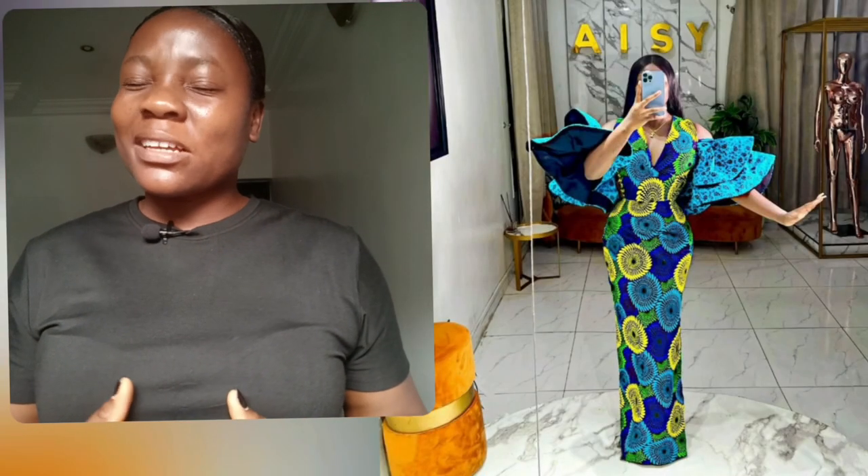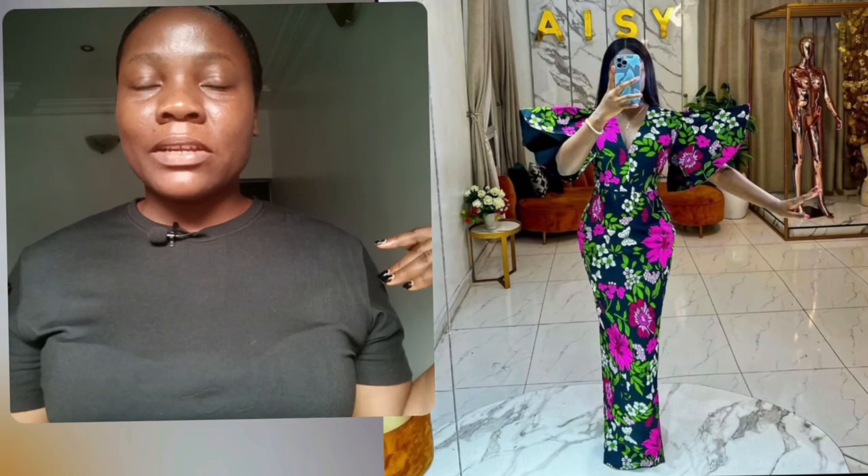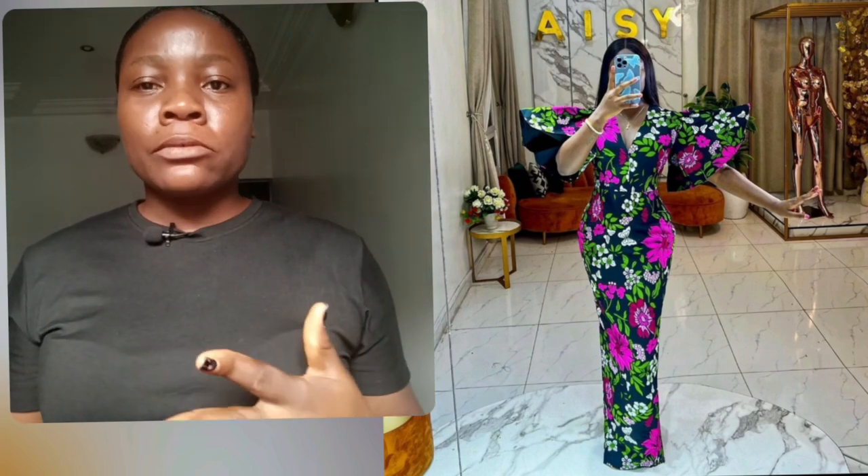Ankara gown style, very flared skirt and blouse. Guys, look at this one — this one was just released yesterday and they are giving us, serving us that couple goal. The gown is so beautiful, that detail on the sleeve is just everything for me. This particular one is just classy, simple but beautiful. Of course it's two different Ankara prints with a different sleeve — the sleeve is just different.